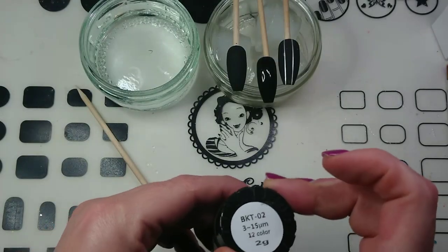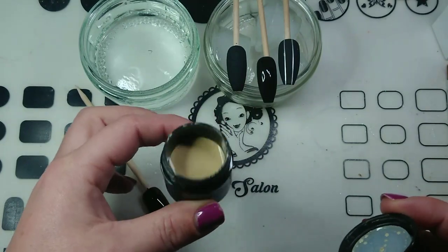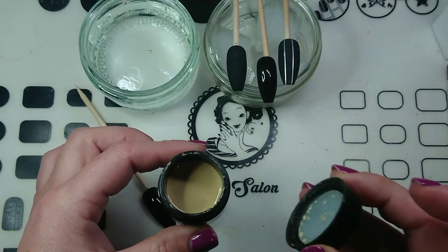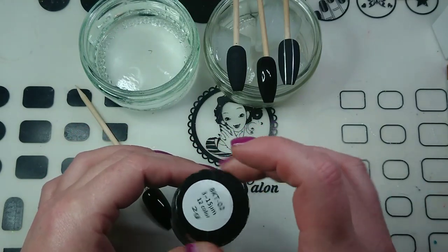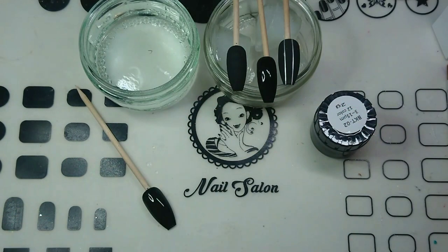Hey guys, guess what I've got? It's Mood Magic! So I think the proper name for this is thermochromic liquid, but it's just like the stuff that used to come in the mood rings that I would get when I was a kid. You might be too young to remember that, but if you are, have a look online at mood rings — it's super duper cool.